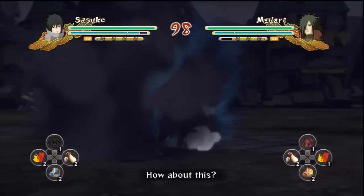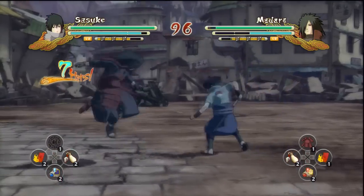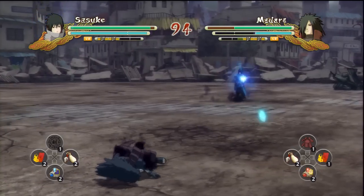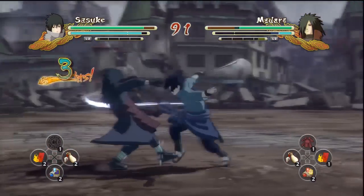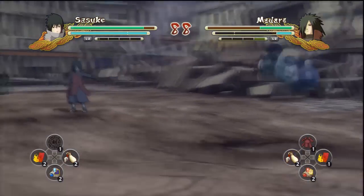I have to tell you, this character's moveset is pretty good actually. His jutsus are also on point — his jutsu is the same from the first one, it's just that his ultimate jutsu is changed up, showing his Sharingan, new and improved.